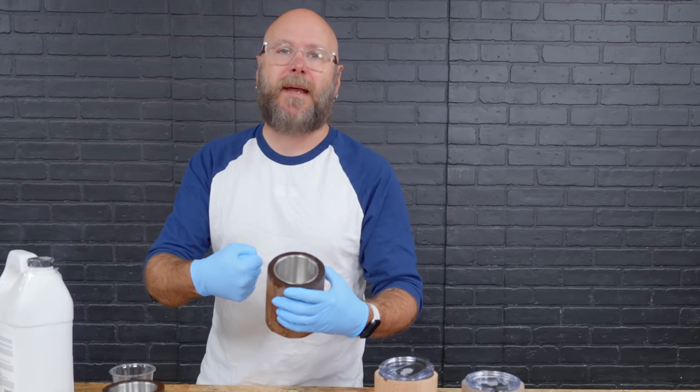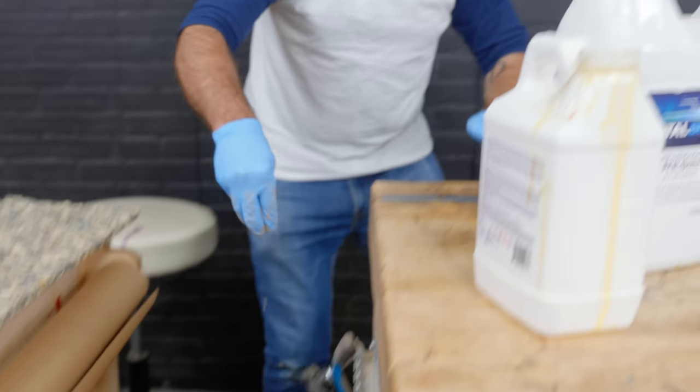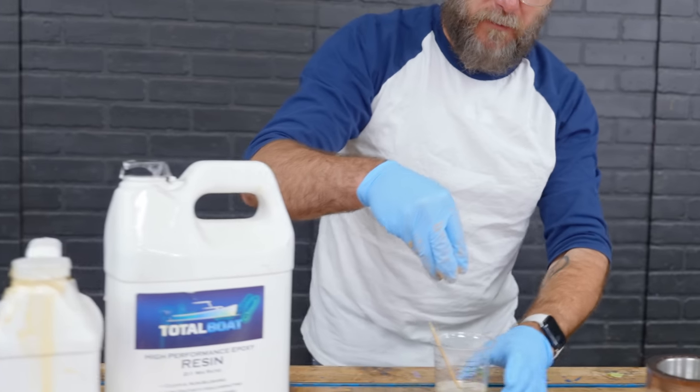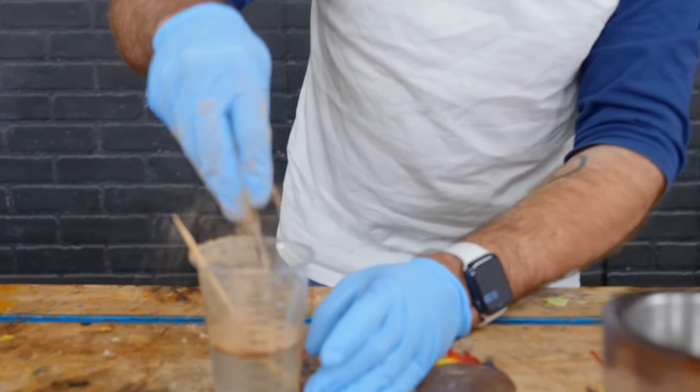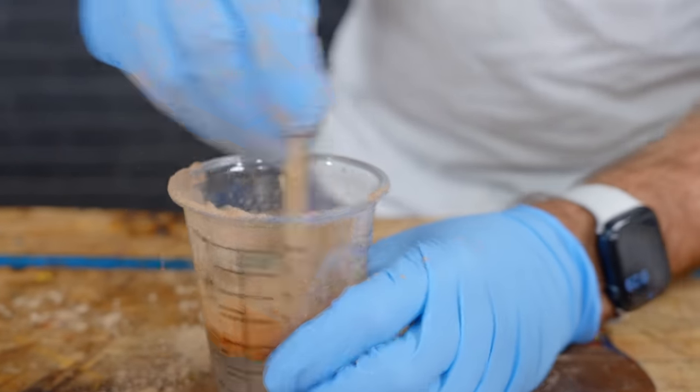We got to make handles. I'm grabbing some sawdust from my sander and mixing it into the epoxy — it's like some chocolate milk.